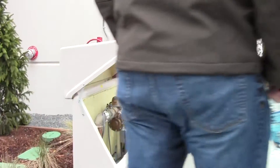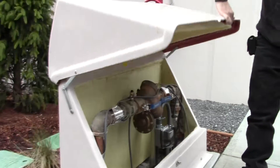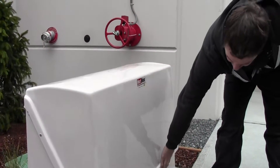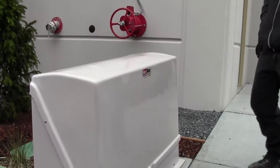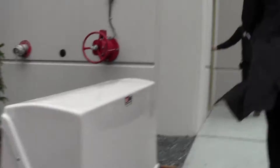It just opens up like that — pretty simple deal. We'll probably lock them; it should have a lock on it. It's back here.